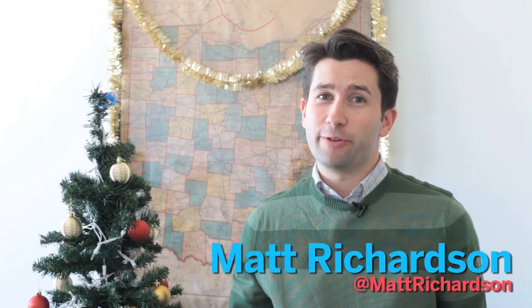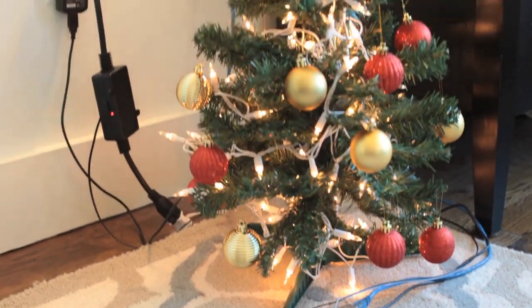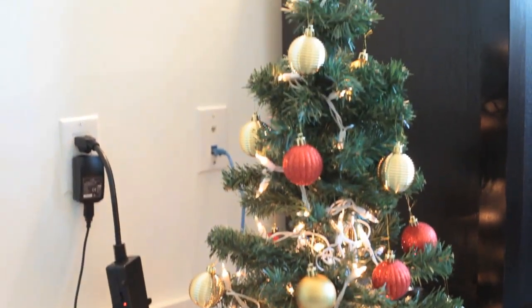Holidays can be a stressful time for everyone. I'm drowning in email right now, so I could use a little help getting into the holiday spirit as new messages pile on. The lonely Christmas tree, on the other hand, loves getting new email and lights up every time a new one comes in. I'll show you how to make your own.